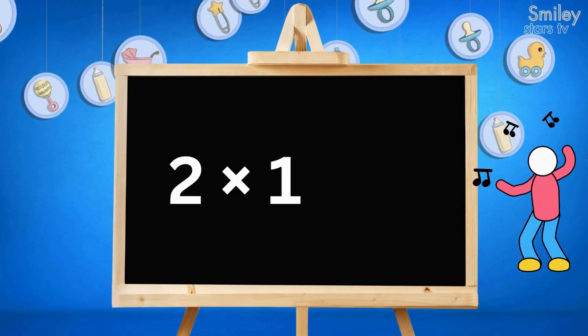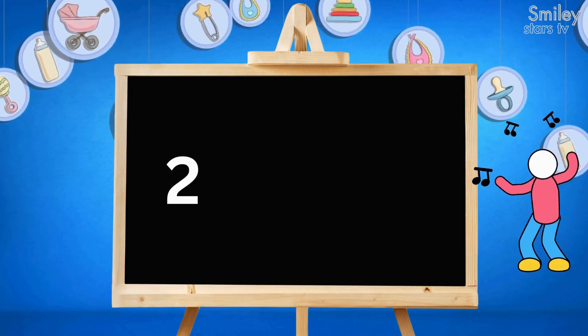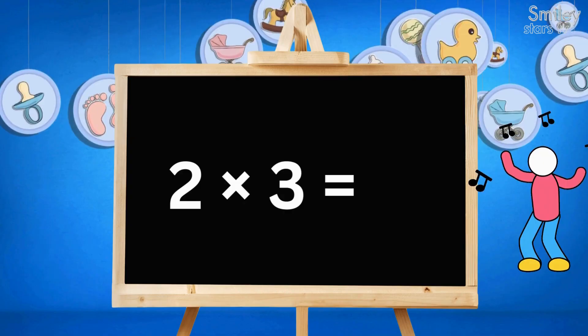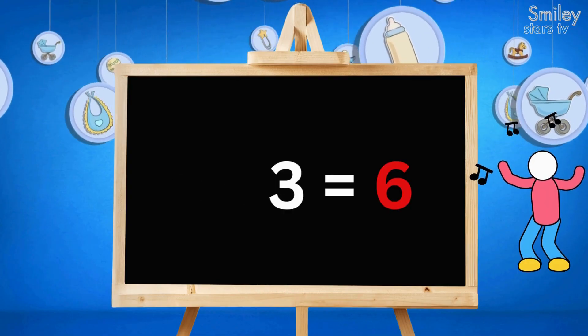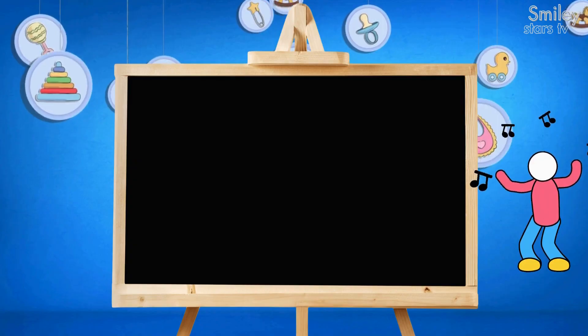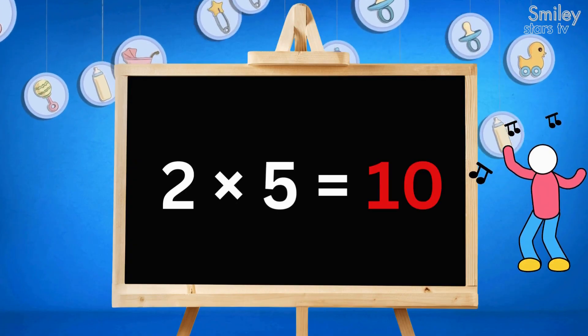2 times 1 is 2, tap your shoe. 2 times 2 is 4, jump on the floor. 2 times 3 is 6, do some tricks. 2 times 4 is 8, learning is great. 2 times 5 is 10, sing again.